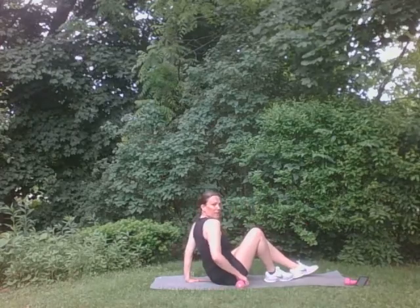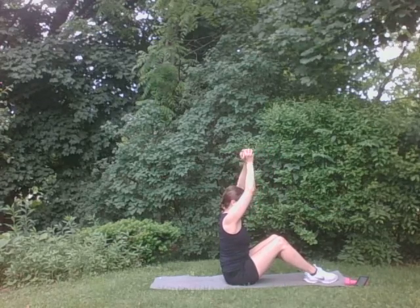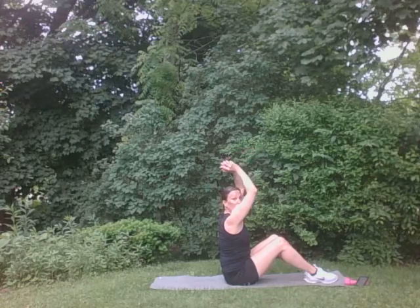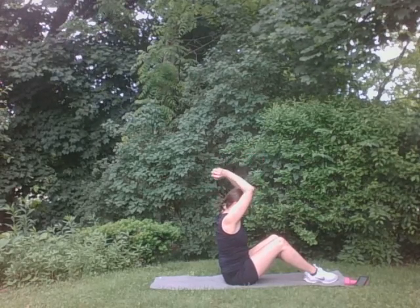Have a seat, just like this. One weight. Just like this. Be careful here. We're going to have it here for five. Five, four, three, two, one. Perfect. Put it down. Good.